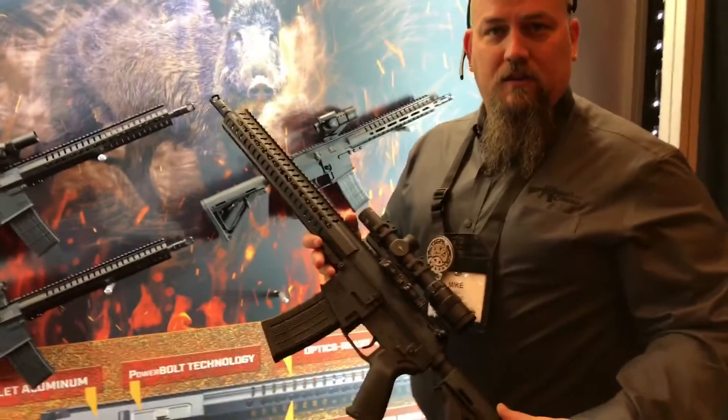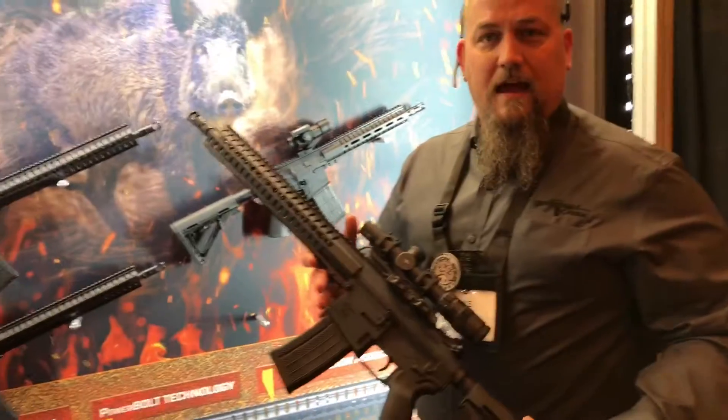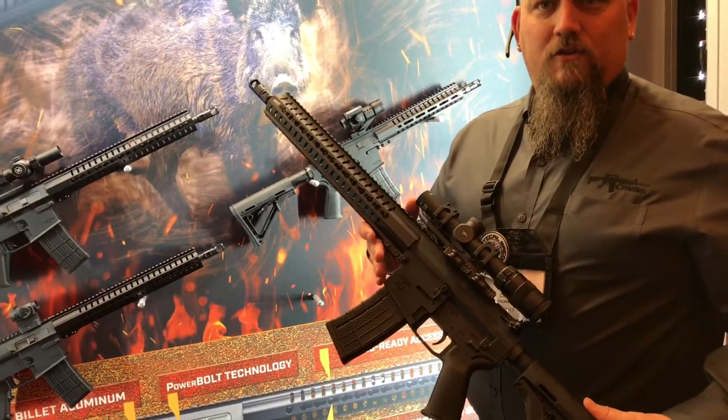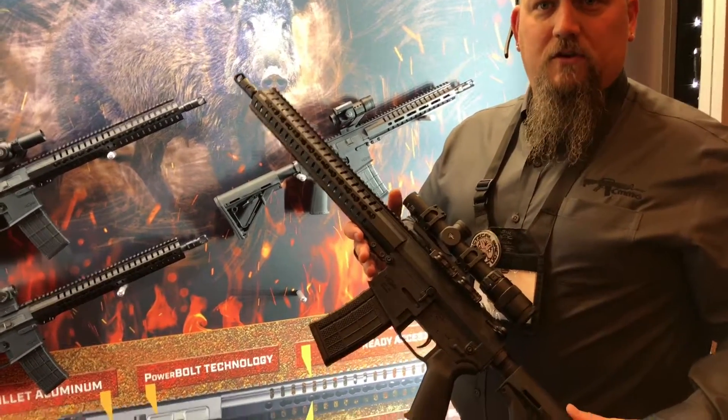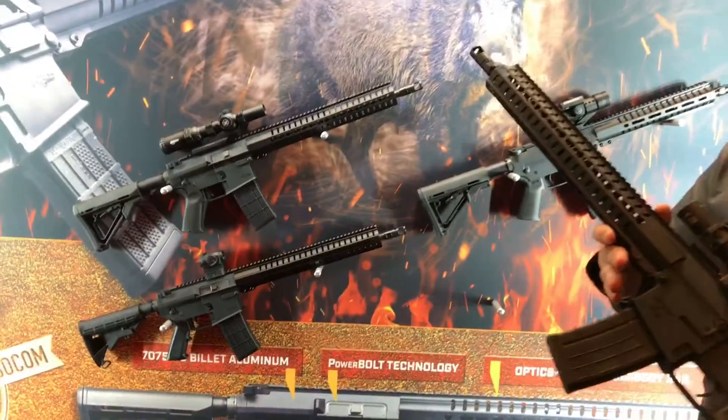We put an adjustable gas block in there, which allows you to adjust the gas to work correctly for whatever round you want. Even if you want to suppress this and tune the gas down that way, it's going to work great for you too. So if you want a hog slayer, this is definitely going to be your gun.